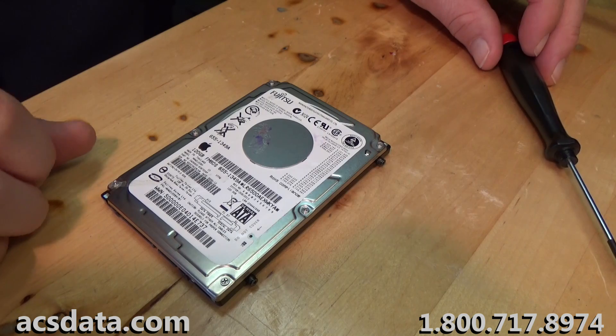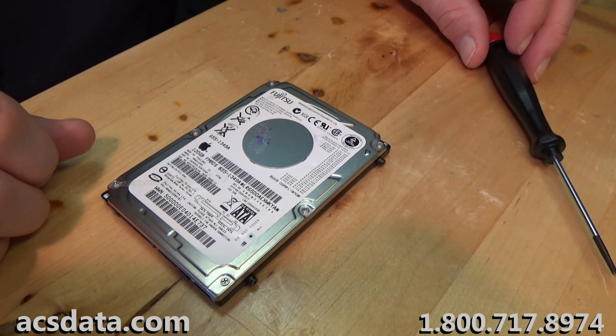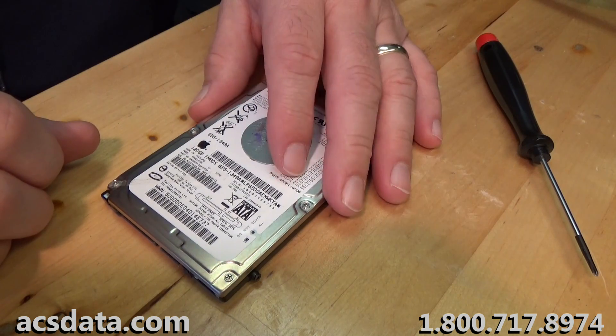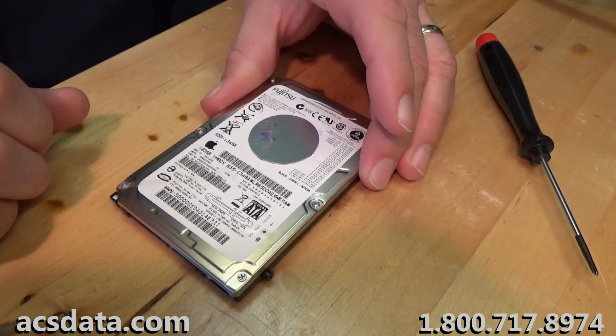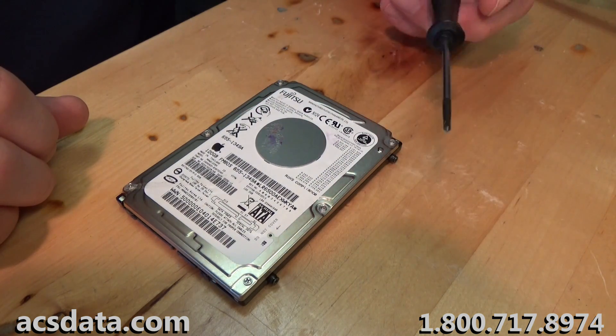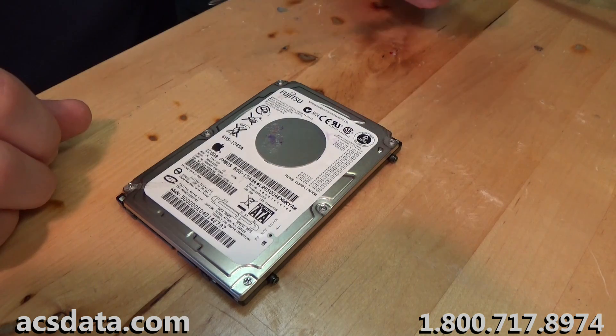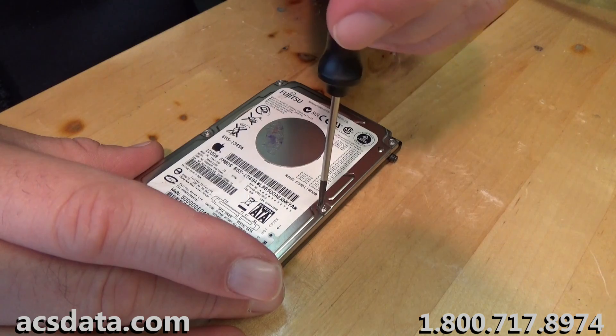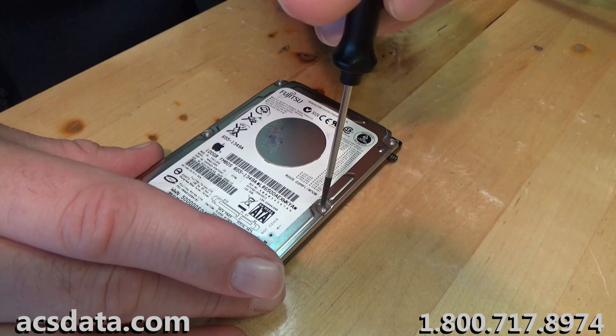We're going to go ahead and open this drive. I'm not under the flow hood, I'm not under anything protective. I'm not even wearing gloves because I can already guarantee you that this drive is unrecoverable, and I'm going to show you why I believe that to be the case.